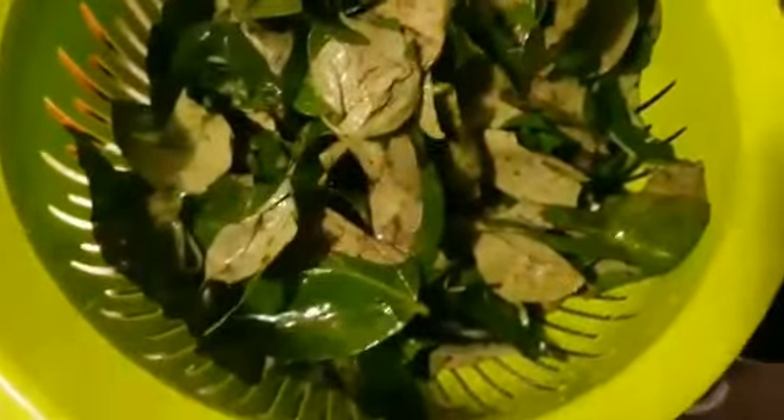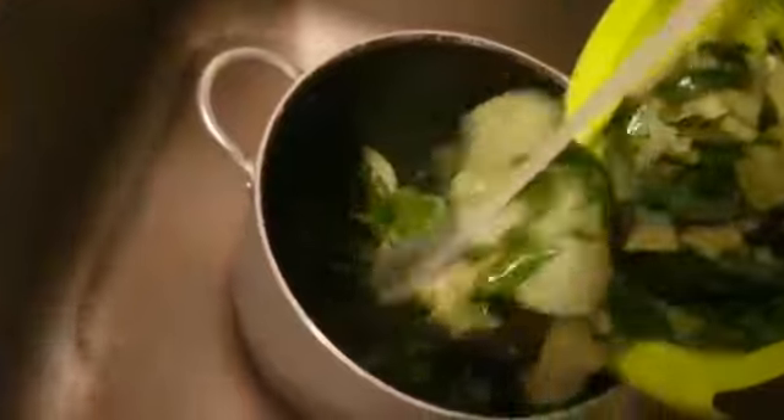Okay, so this is the ugu leaf — I have sliced it. And this is also the ugu leaf, I have sliced it too. So I want to pack them now into the nylon bags.